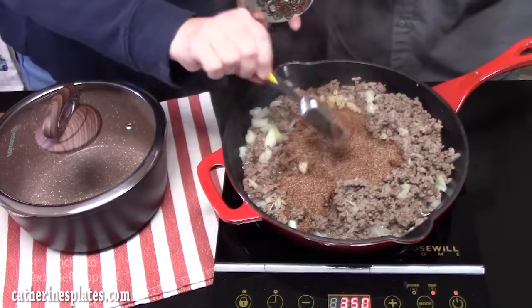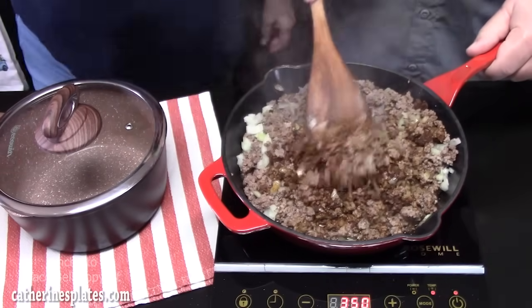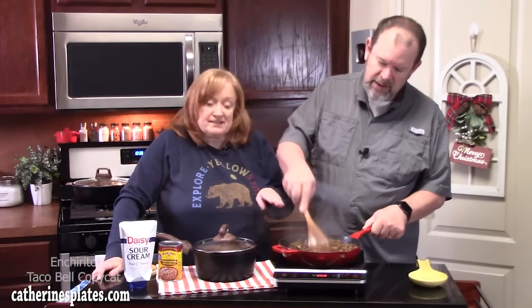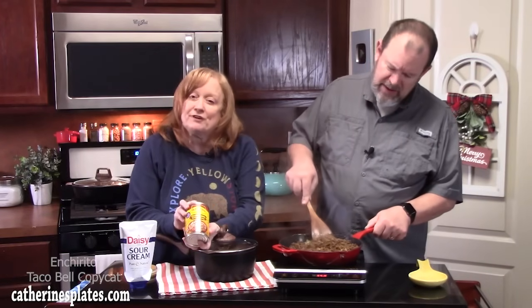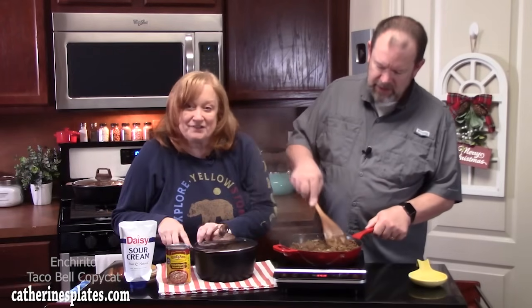We're going to blend that all together and add a quarter cup of water. Once you get that all mixed up, we're going to turn the burner off and let this sit for a few minutes while we heat up our beans. We are going to be doing refried beans — we're going to heat these up and doctor them up with some flavor.